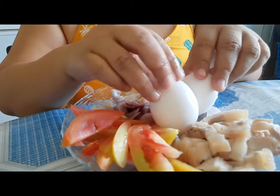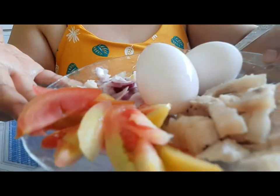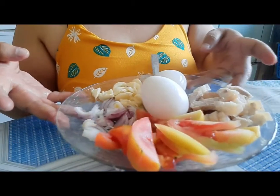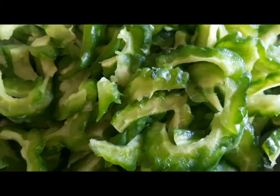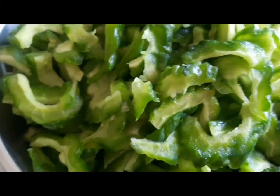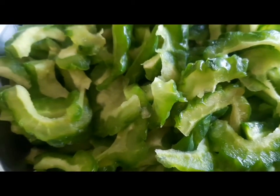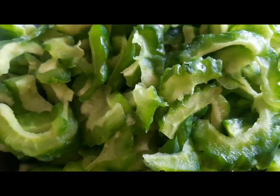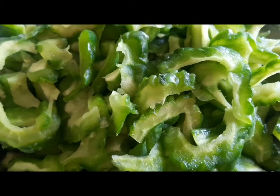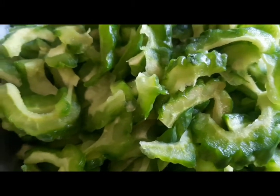Ayan talaga yung ingredients natin na gagamitin. Para hindi mapait guys, kasi sobrang pait na ang ampalaya talaga. Mapait talaga sya pero nababawasan yung pait. Kaya ganyan ang gawin nyo guys — bago nyo sya lutuin, ibabad nyo muna sa may asin na water. And then pipigaan nyo sya bago ulit lutuin para tanggal yung tubig, para hindi sya masyadong maraming water pag niluto mo. Kasi hindi masarap pag maraming water yung ampalaya.